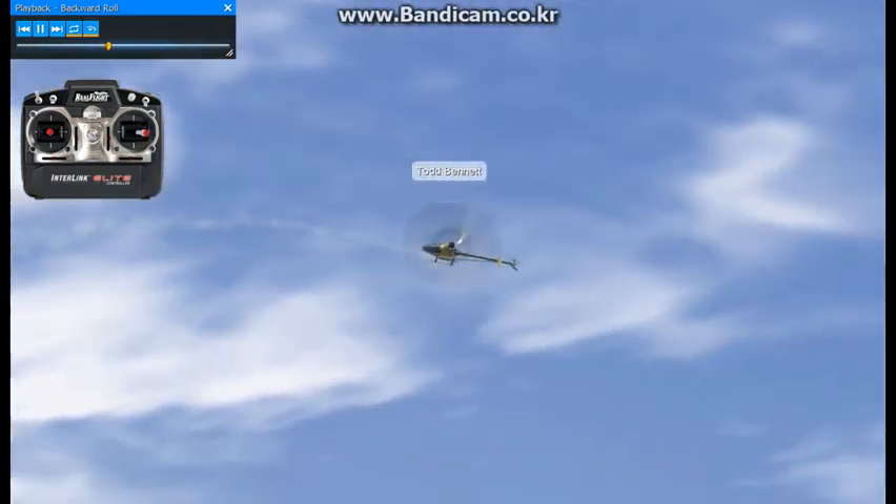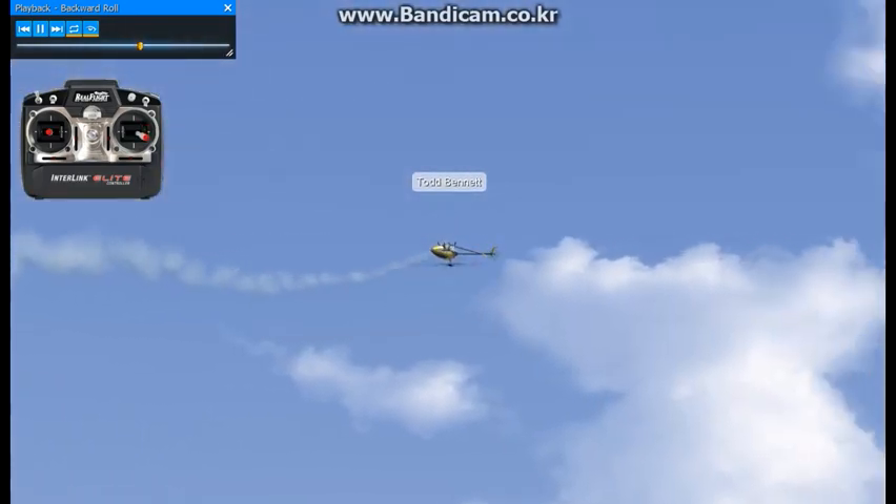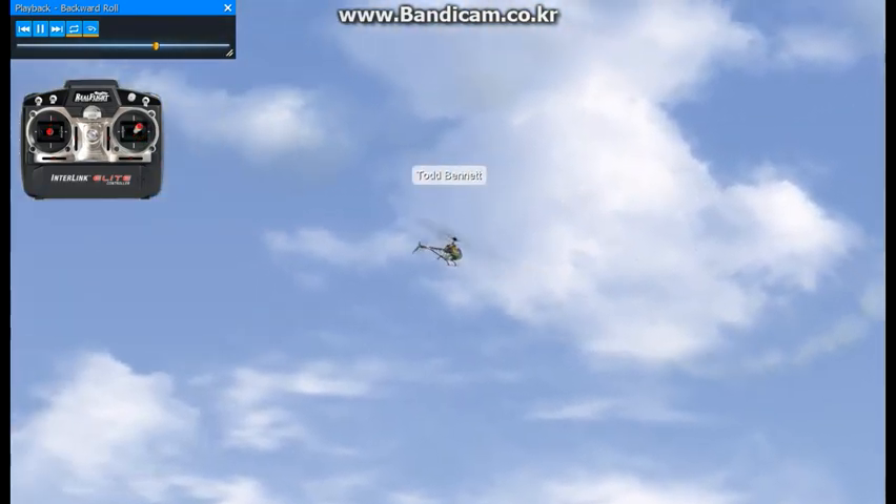Right aileron and collective. These are pretty easy to do. Remember, if you start a maneuver, finish it, and that'll usually keep you out of trouble.